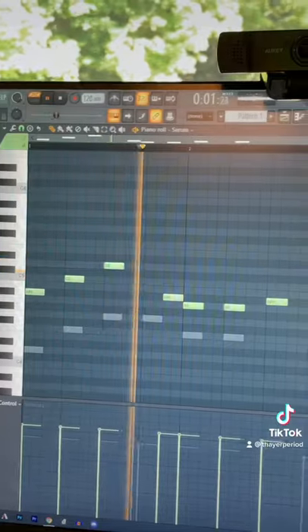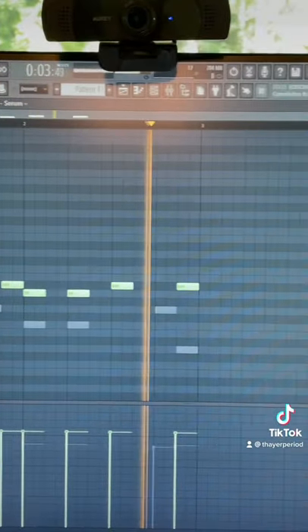I'll show you how it sounds as it speeds up. Then I put down this melody. Time for the 808.